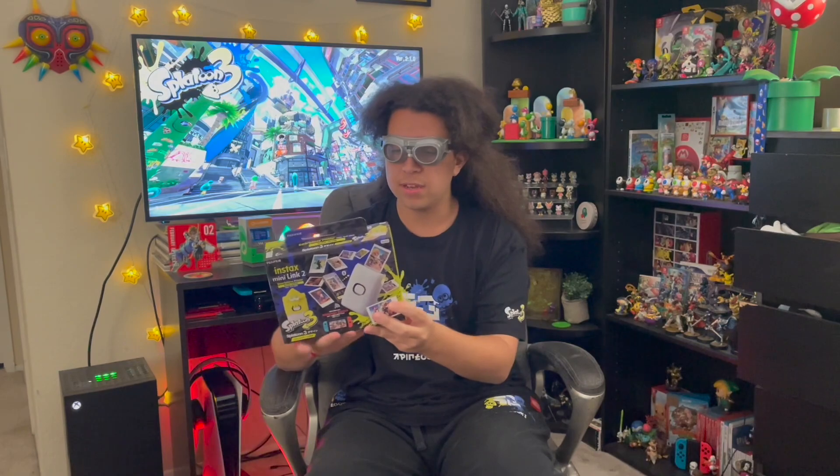This is the Splatoon 3 edition, by the way. Apparently this is a printer that you can use with your phone — it could be an iPhone or similar — so without further ado, let's see what's inside this box.